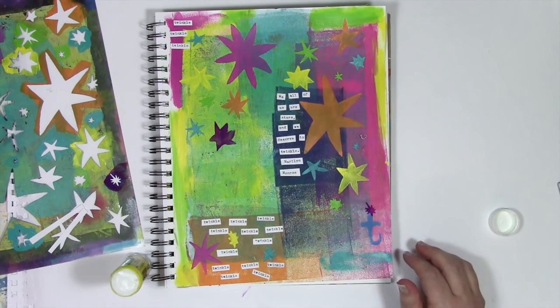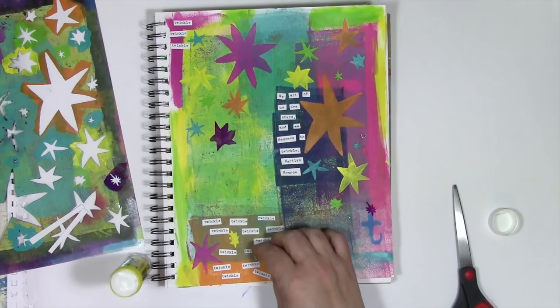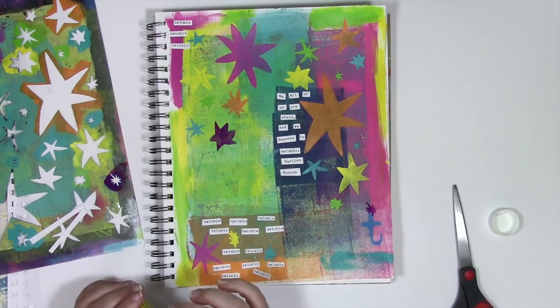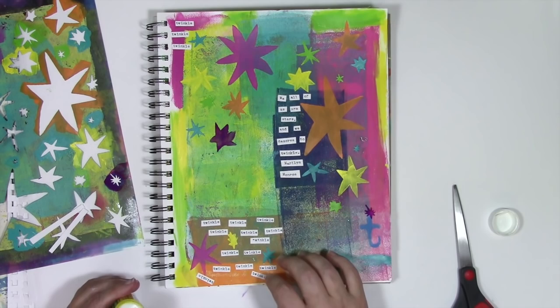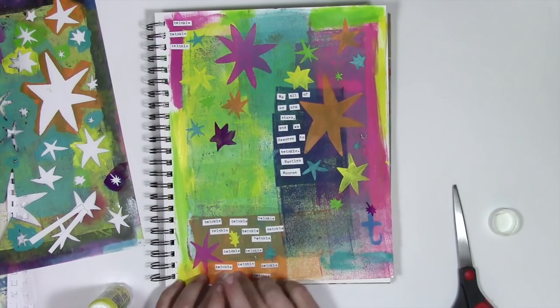Remember earlier when I said my logical left brain was freaked out a little bit about how I was using the paint on the stencil? Well, it's been stewing and just found the perfect time to start mouthing off. In my head, the logical left brain is starting to pout because I'm getting particular about whether these strips of paper are cut to the right length and where the words are positioned. And really, it's just twinkle, twinkle, twinkle — there's no poem, there's no quote, it's just twinkle. So that part of my brain is having a little moment of 'what are you doing? Why are you being so precise here when you didn't care when you were doing the paint?' I don't know exactly why, but I kind of like the fact that it's irritating my logical left brain even more. The ornery part of me is having fun doing that to it.